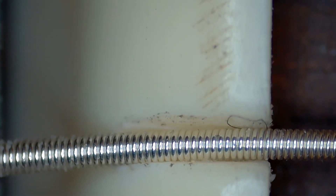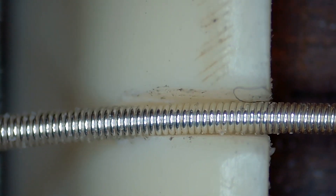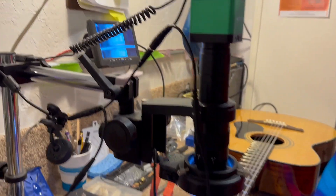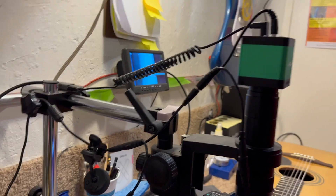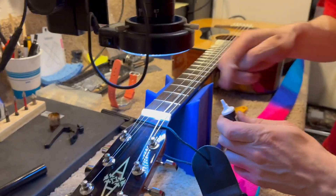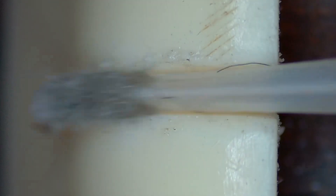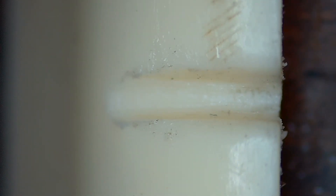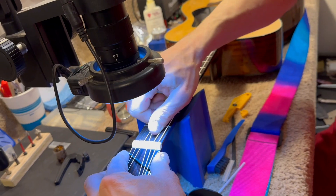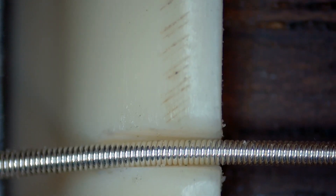Let's see if it made a difference. That's it. Of course, I'm going to lubricate it. And then we're going to try to fix the other string as well. No more pinging.